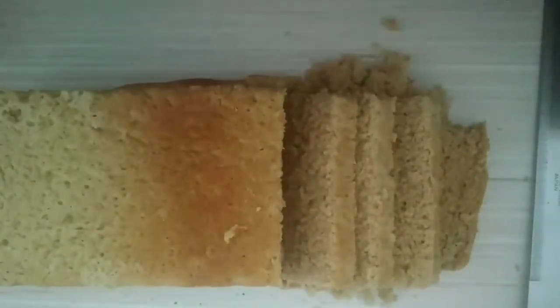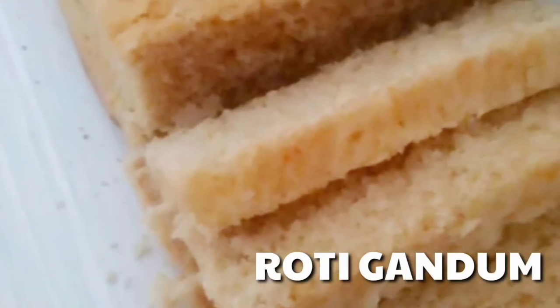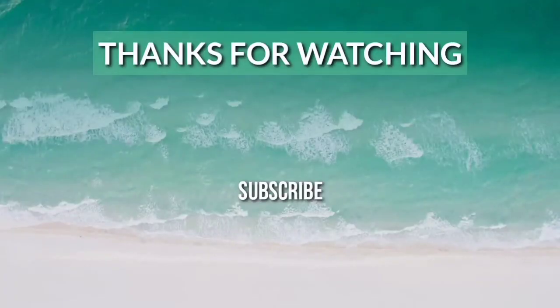Inilah roti gandum ala Paonang Gertel. Selamat mencoba! Jangan lupa like, komen, dan share. Terima kasih.